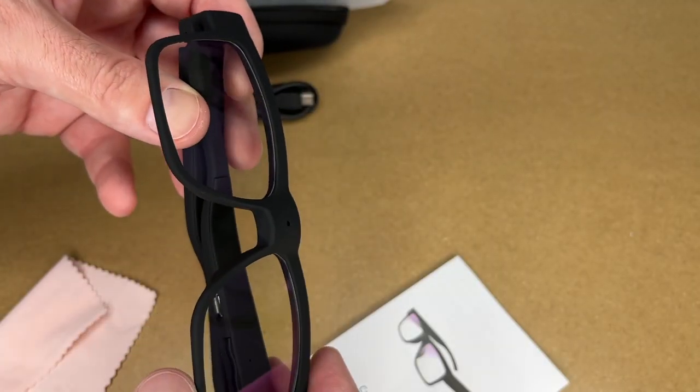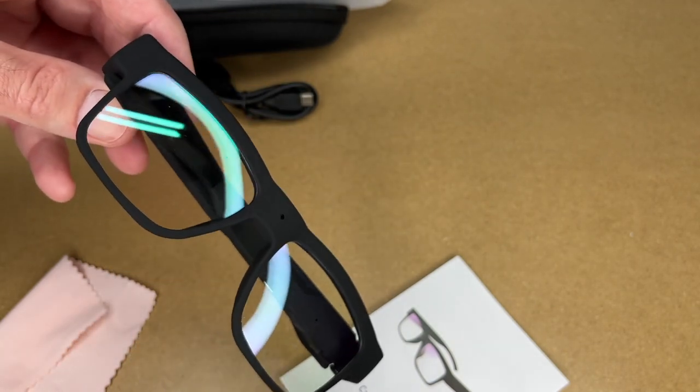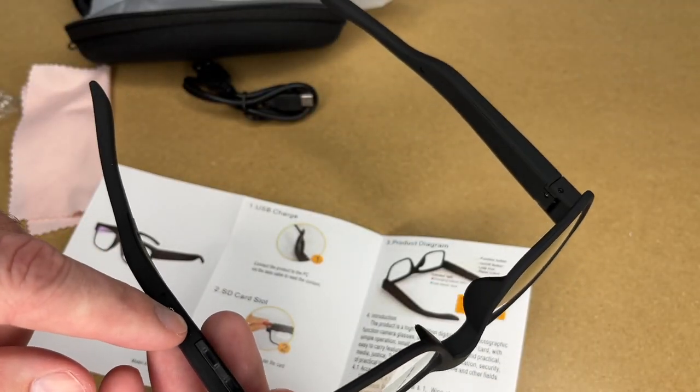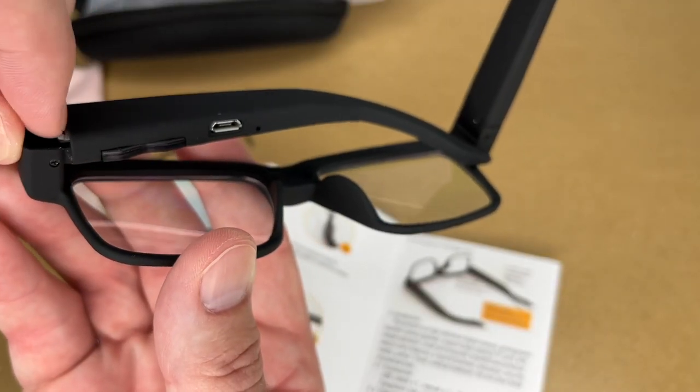There does look like there's a little bit of some sort of coating on here — it's kind of a green tint to it, so it looks like these are kind of a mild sunglass. Let's look at the instructions. It says USB charge, so there's a USB port here for charging. Next it says SD card slot, so we want to fold this over and here's the SD card.